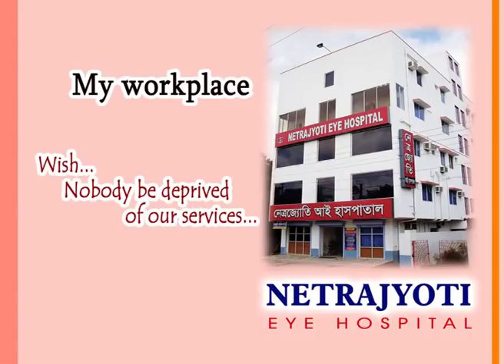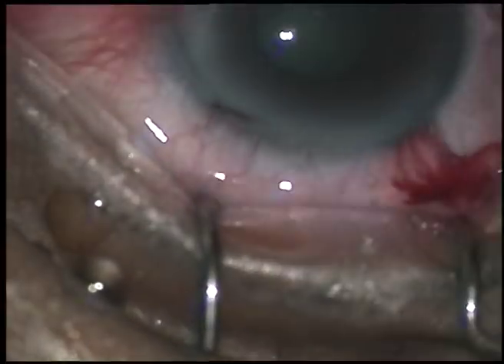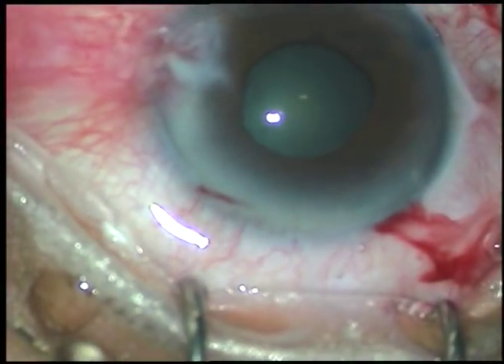Friends, welcome to my hospital at Rana Ghat, India. This is a small pupil phacoemulsification and this is the B-Hex pupil expansion device being applied.